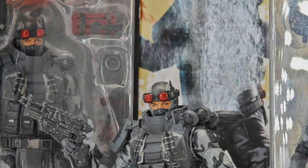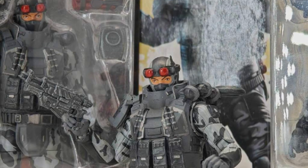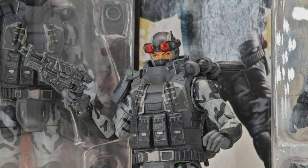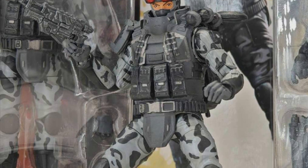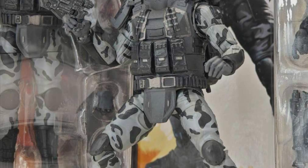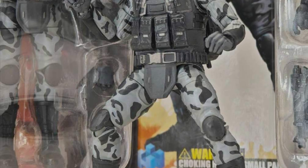Coming to us from Hiya Toys over on Facebook, they have their new G.I. Joe Firefly on display. This one is way better looking in all aspects compared to the Beachhead one that we saw a couple days ago.